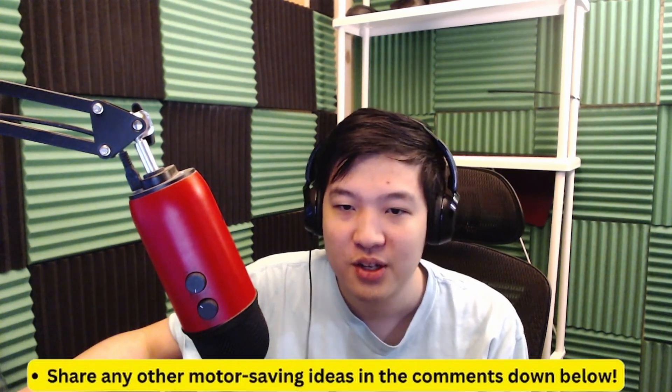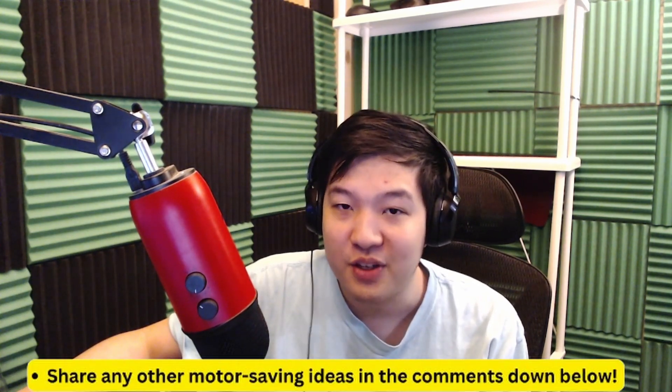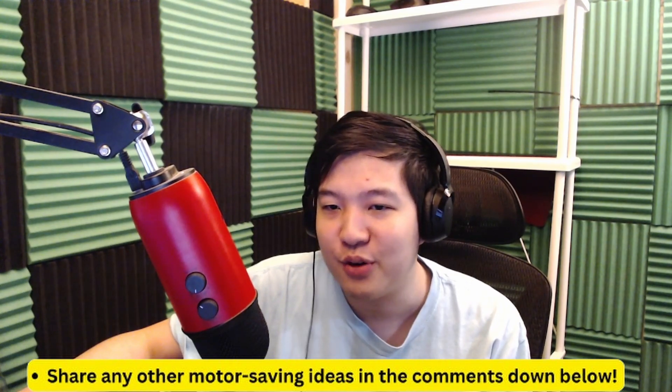I was able to work with one team for only an hour and get them significantly more points than they were able to do before. This is actually the first part of a series of videos I'm going to release about how to save motors. Feel free to let me know if you have any other methods you want me to cover down below.